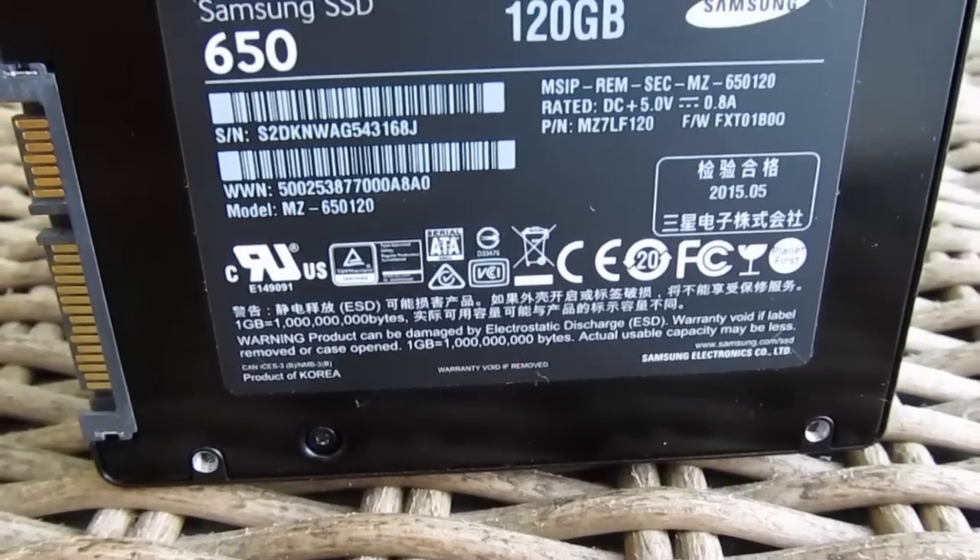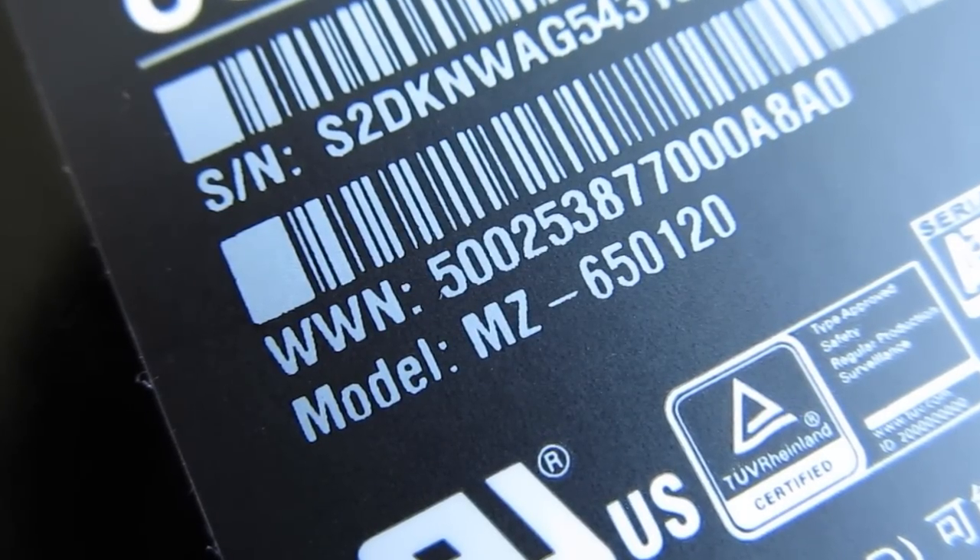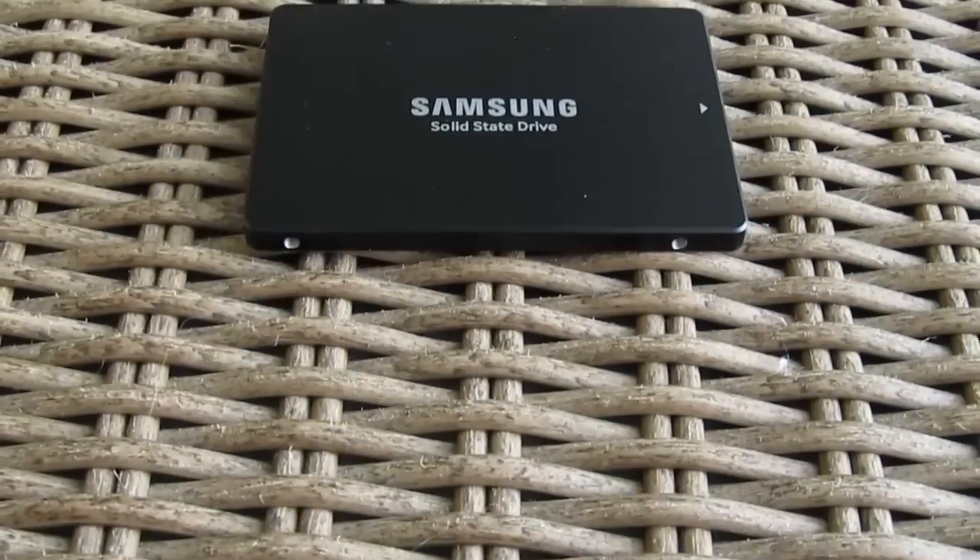That turned out to be a problem since we couldn't open it as it was from our local retailer, but we managed to gather up some technical specifications about it despite that.